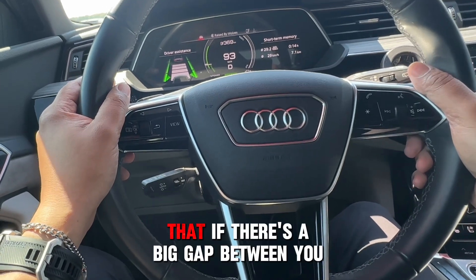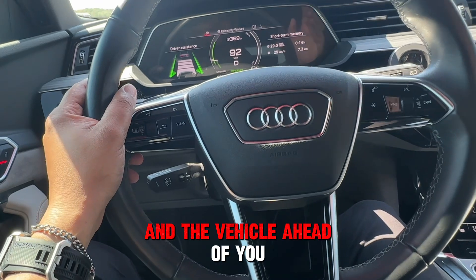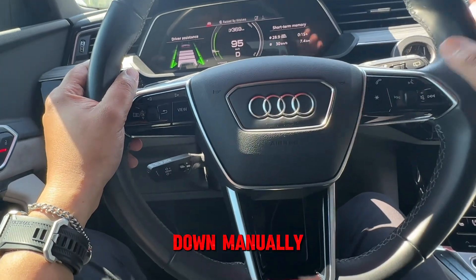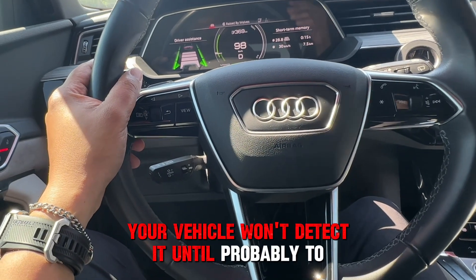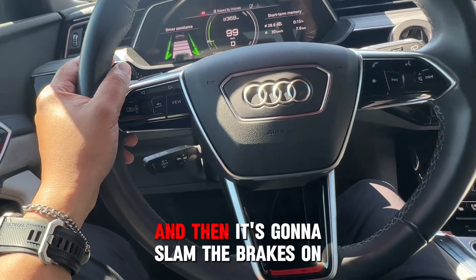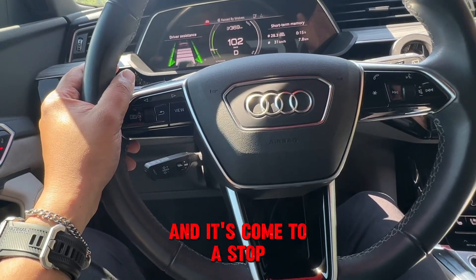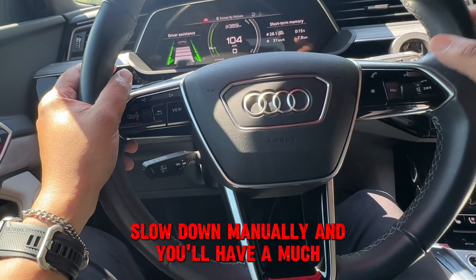Another thing you should know: if there's a big gap between you and the vehicle ahead, and they've come to a stop way ahead, I would suggest turning it off and slowing down manually. What will happen is your vehicle won't detect the stopped car until it's within four seconds to follow, and then it's going to slam the brakes on. If you see a vehicle way ahead that's come to a stop, slow down manually and you'll have a much more pleasant drive.